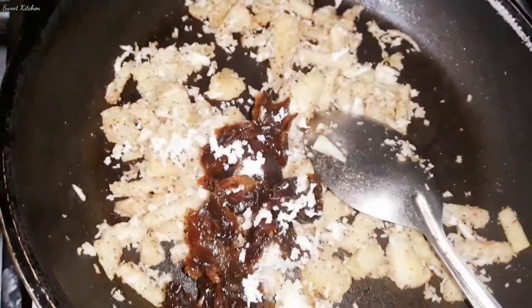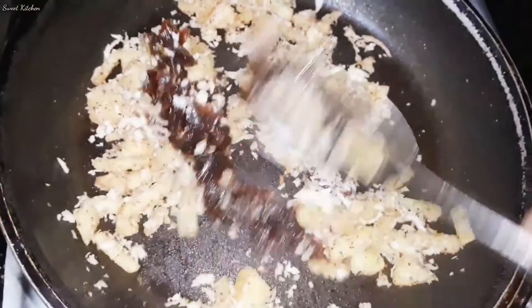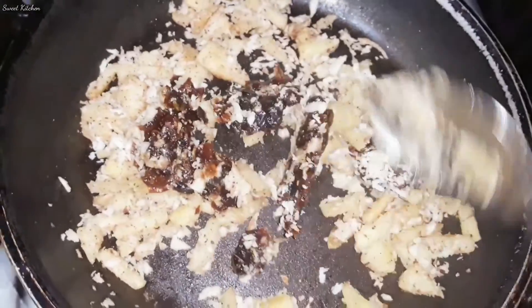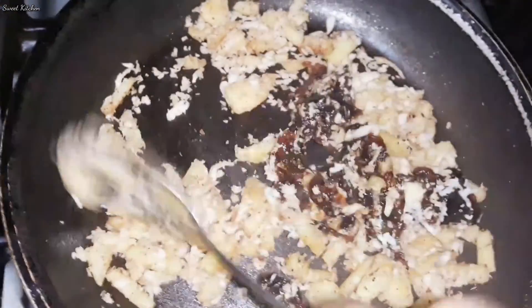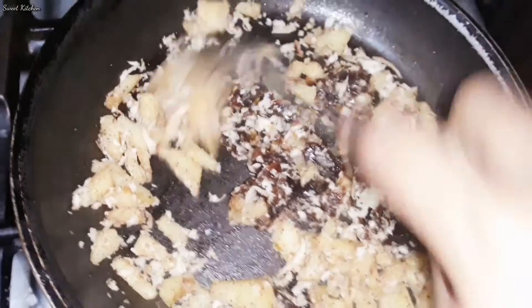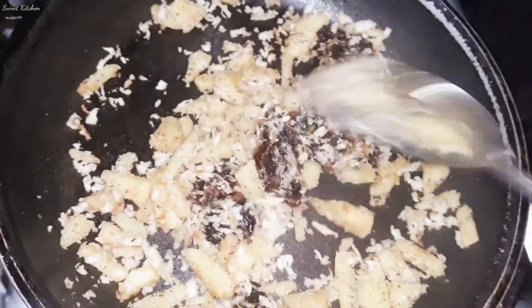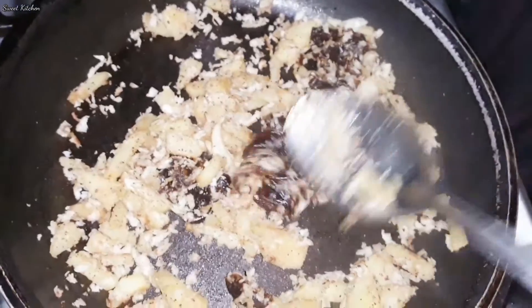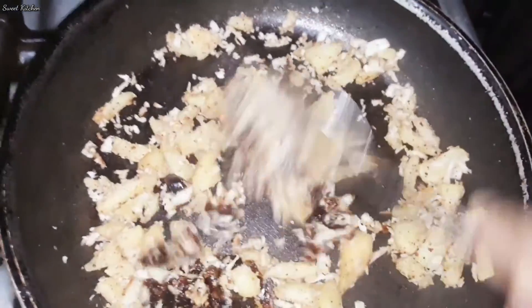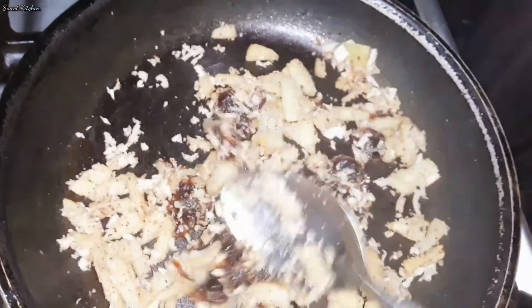Let's get the next step of the pan. We will mix the pan. Add the pan to the pan. Add the sugar to the oil.